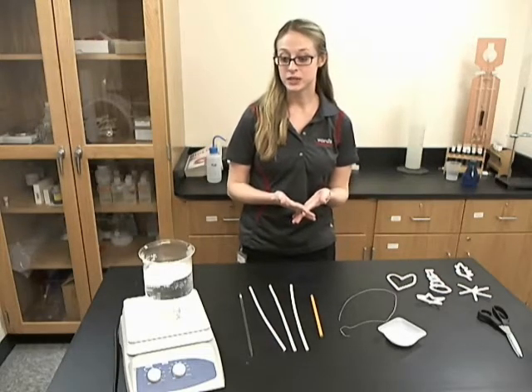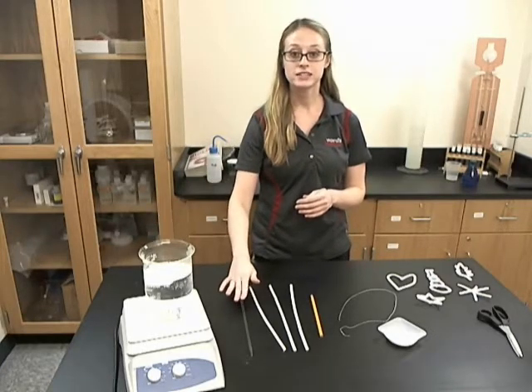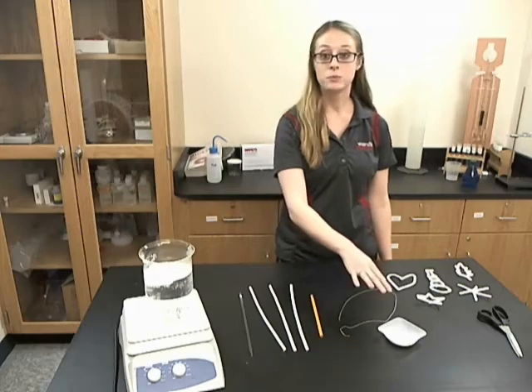In order to do this, you will need a container and boiling water, a glass stir bar, pipe cleaners, a pencil, thread, and borax.